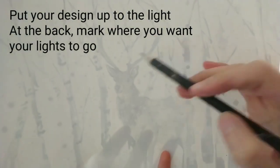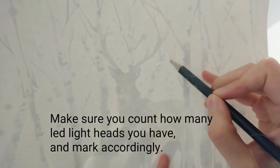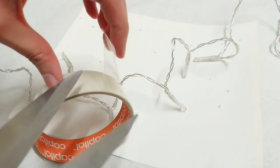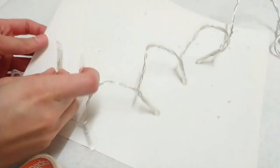Then you're going to hold that up to the light and mark where you want your LED lights to show. The tip here is to make sure that you count how many LED light heads you have so that you can make the marks accordingly. Then you're going to take some tape to stick down the LED lights where you've marked on the paper.